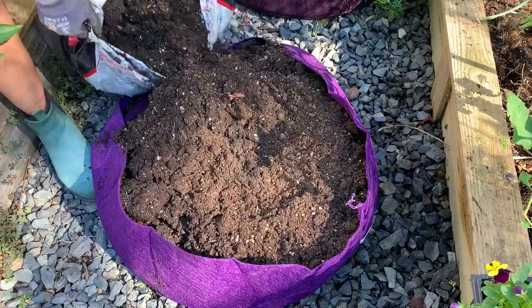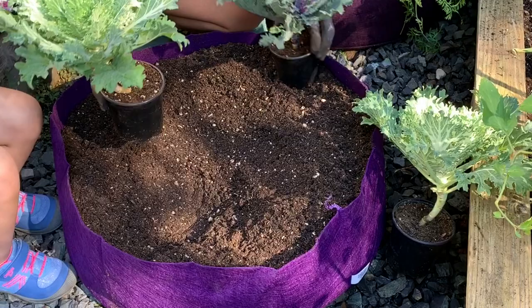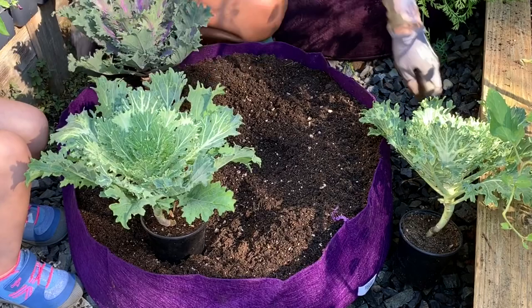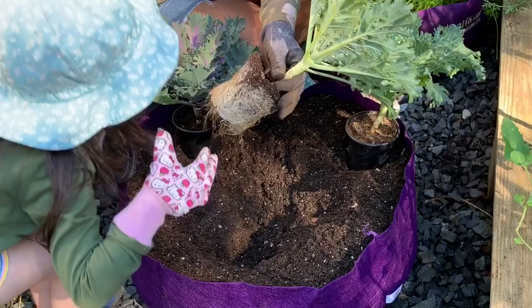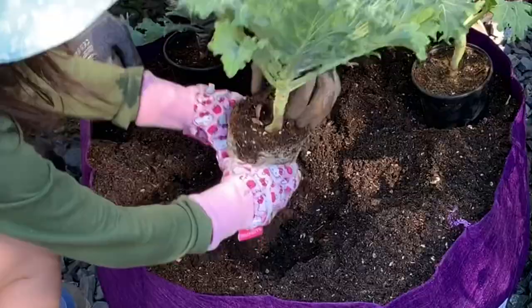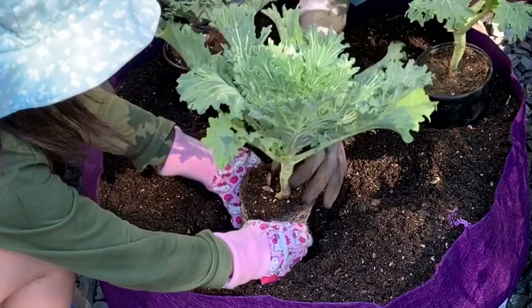Where do you want this one? There. Perfect. And the purple one, right here. And how about the other green one? I'm going to dig your hole. Root bound — pinch the roots a little bit. Good job. Go ahead and place it in the hole. I'll use two hands. There you go. I'll hold it for you and then go ahead and put the dirt around it.